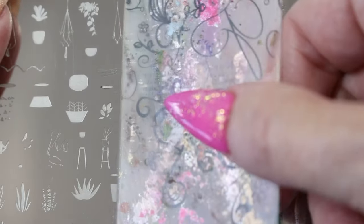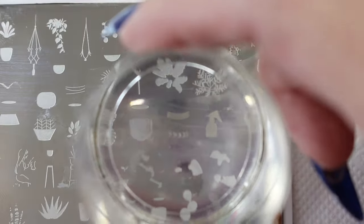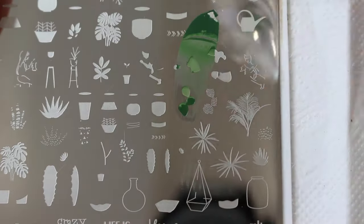The stamping polishes I'm using are also from Clear Jelly Stamper, and they are Salted Caramel, Vintage Linen, Antique Luster, Lush Leaf, Enlightened Mint, New Bud, and Pretty in Pink.